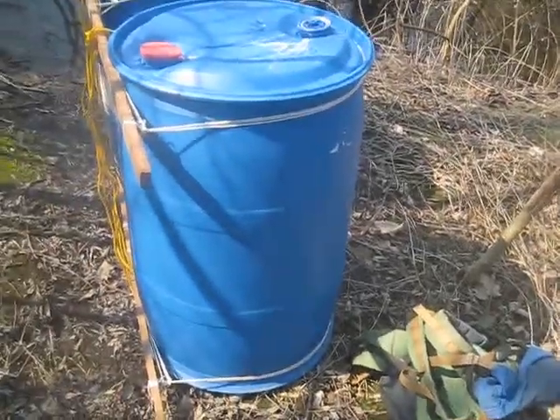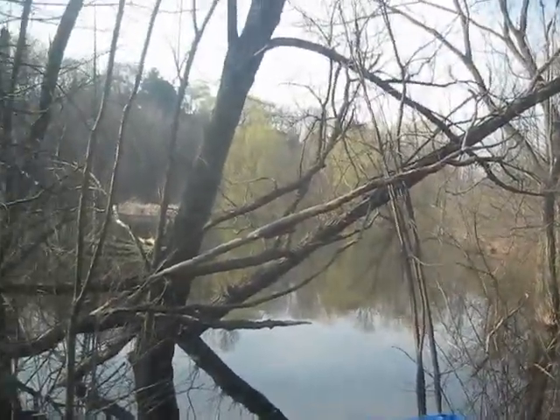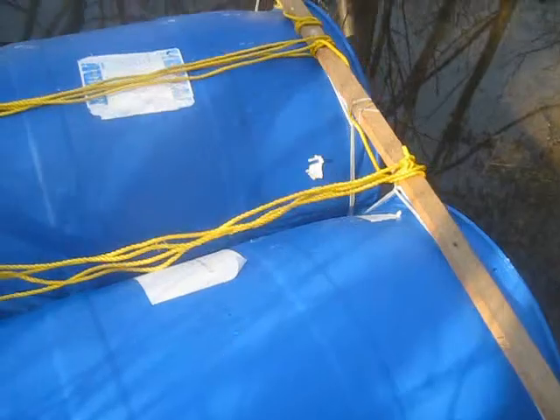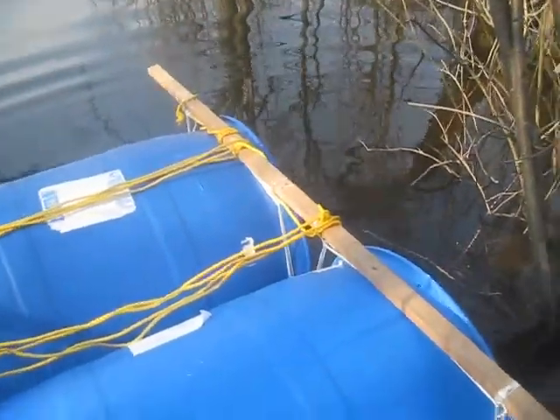The barrel catamaran prototype is now at the lake and we'll be testing it. It floats — that's the first test.